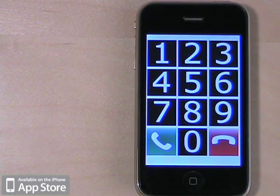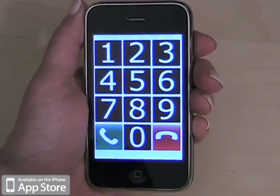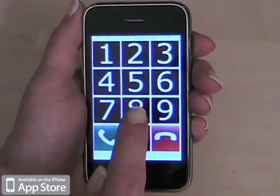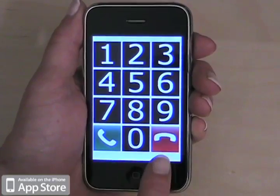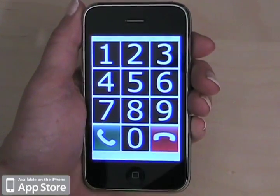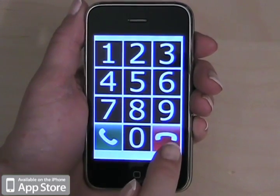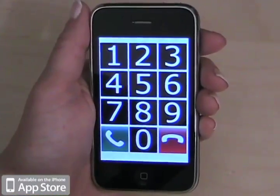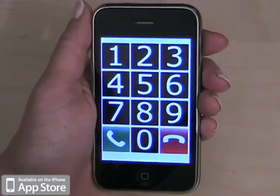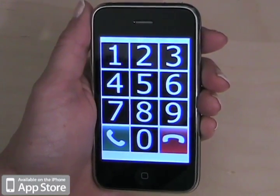The keypad view works in two ways: discovery mode and regular mode. Discovery mode works where as you slide your finger across the keypad, it's going to tell you which number you're on, as well as cancel and call. The cancel button also doubles as a delete. You can tap it once to delete the last number that you dialed, or you can tap and hold to delete all of the numbers and start from scratch. Now I'm going to show you how to dial a number that has two of the same numbers consecutively, to show you how it works between discovery mode and regular mode.